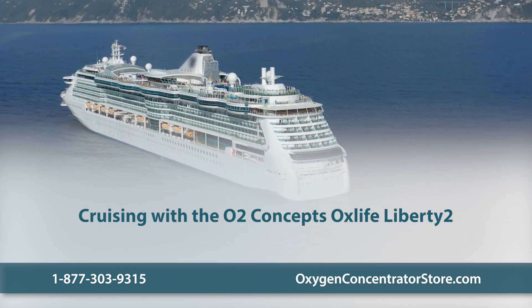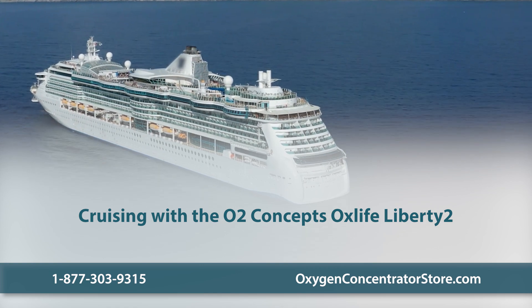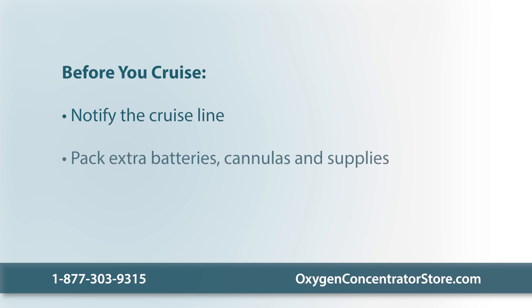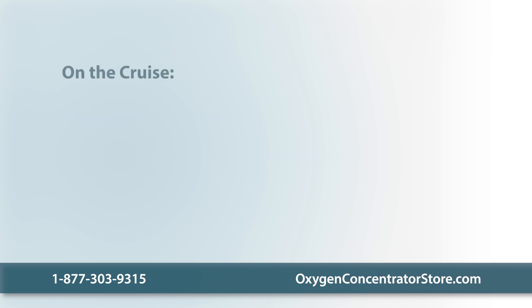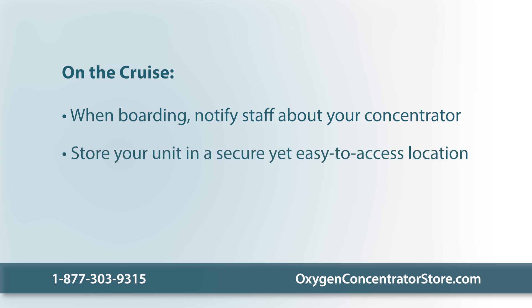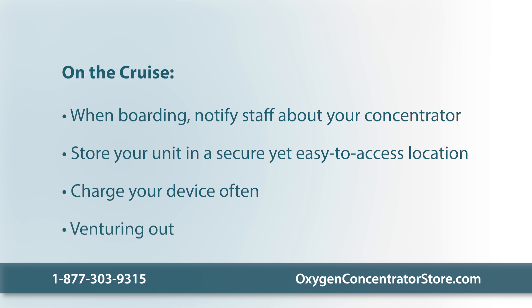Embarking on a cruise with the O2 Concepts OxLife Liberty II can be a memorable experience with the right preparation. Before you cruise, let your cruise line know about your unit so they can inform you of their specific rules for traveling with medical equipment. Pack extra supplies, including enough batteries, extra cannulas, and a power strip, since cabin outlets can be limited. At boarding, tell the staff about your oxygen concentrator so they can ensure a smooth check-in and guide you through security. In your cabin, store your device in a safe, easily accessible location. Ensure your device is fully charged before leaving your cabin, and carry an extra fully charged battery whether staying on board or exploring the ports.